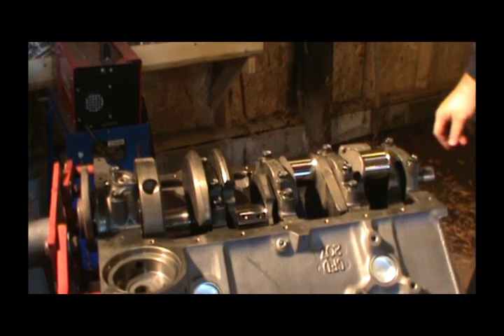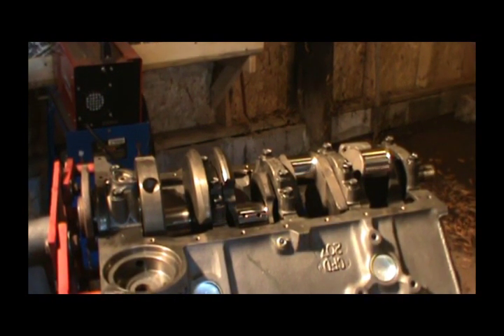Now we're ready to flip her over and start stuffing some pistons in her.